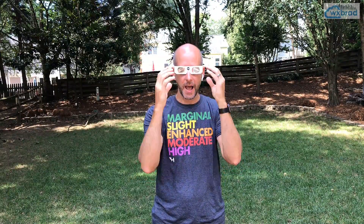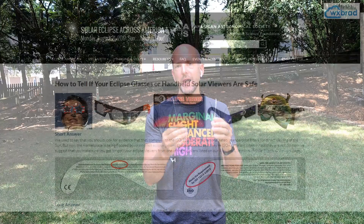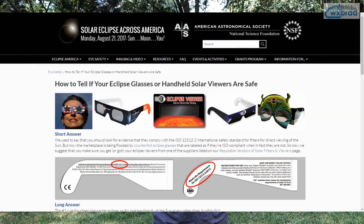Tip number one: you have to have eye protection. These are approved NASA eclipse glasses. When I put these on, I literally cannot see anything right now — it's like having foil in front of your eye. If you order these online, make sure they are approved by NASA.